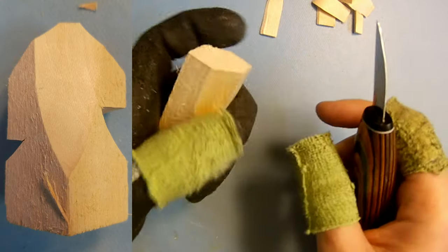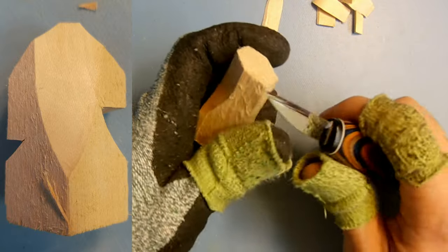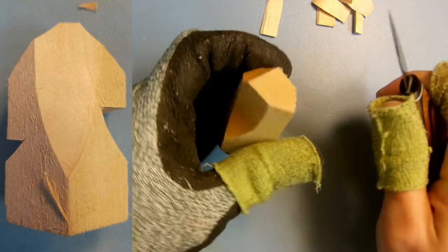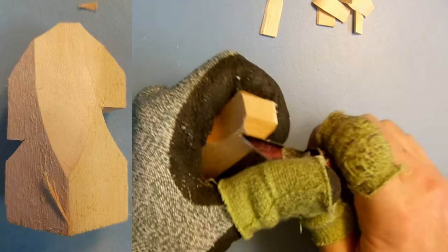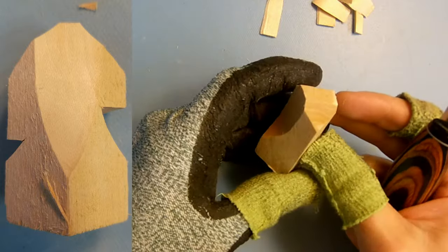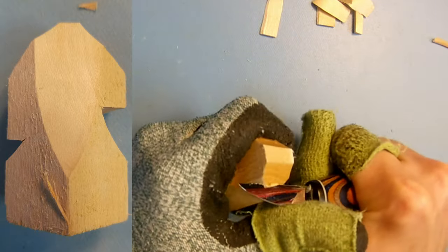The next step is to start shaving off the top part of the head and making cuts for underneath the front of the face and where the mane is going to come down. Start on the back of the head area, make a quick cut upwards, and then cut across. This starts shaping the top of the head, then start cutting the top of the face. This part doesn't have to be perfect yet — since you still have a good chunk of wood it's going to be a little bit harder to cut, so just be patient. We're going to trim this down further later and then detail it out.